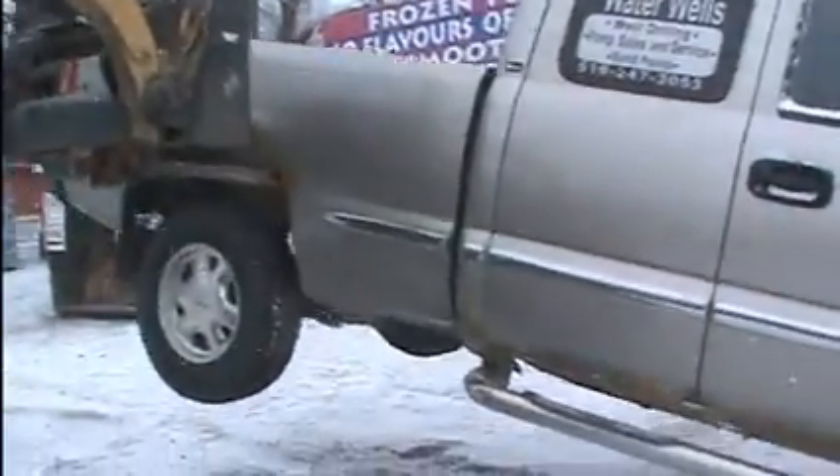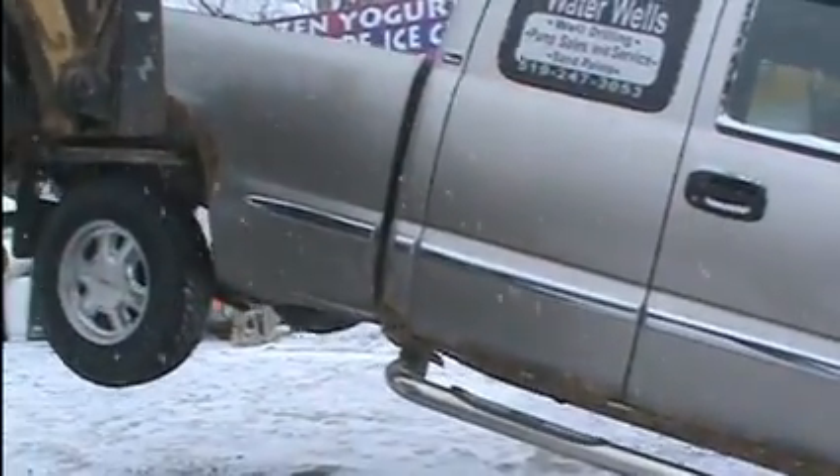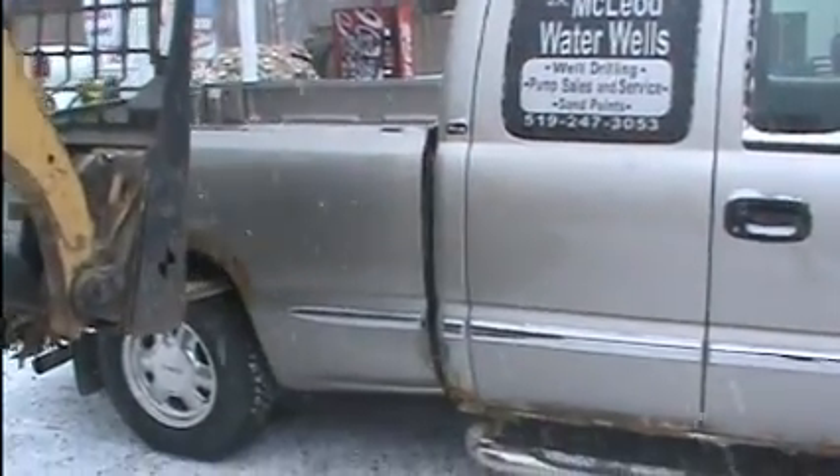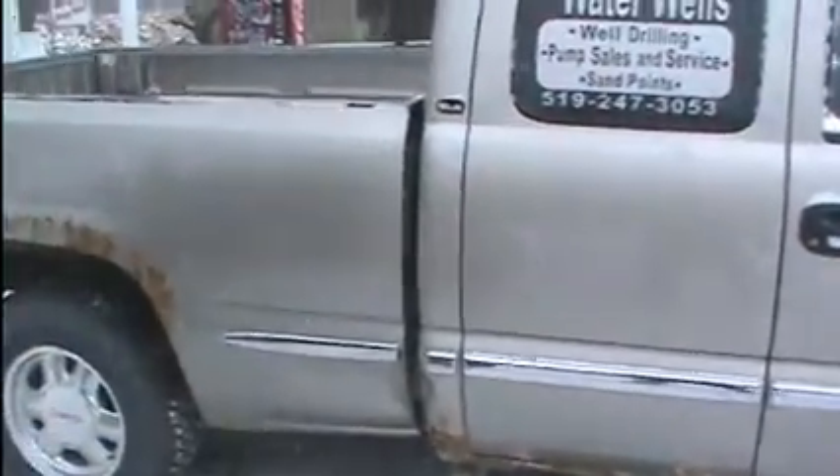That's a pretty good box. Got a little bit of flex there - a little bit of flex. That's not bad, not bad.